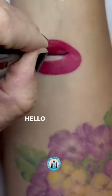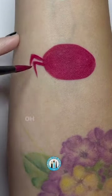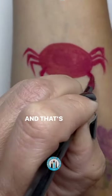Let's doodle a tiny crab. Hello, tiny crab. Hello. Ooh, I got some legs. Yes, you do. And that's not all.